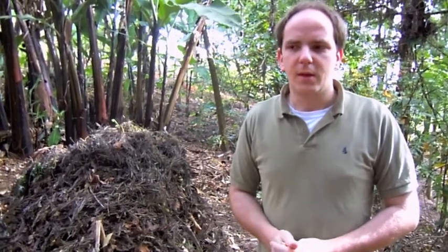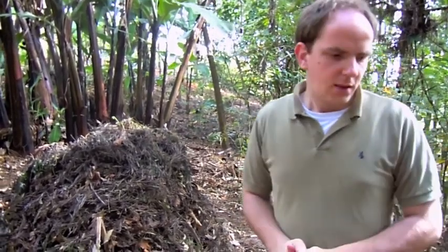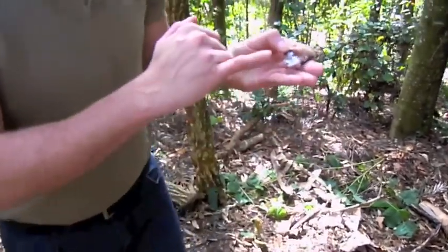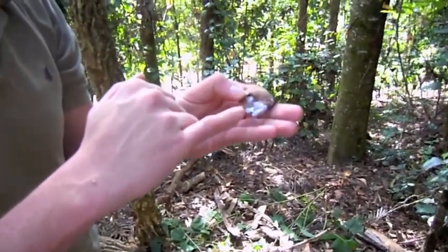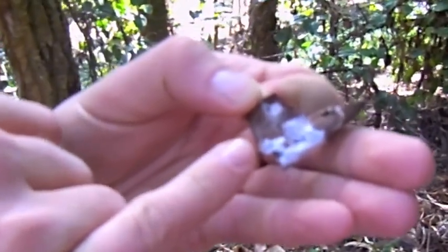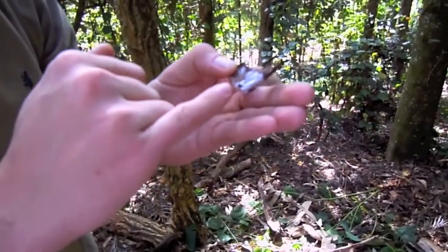The concept of compost tea is basically to activate the microbes. After the composting process, if you look at this white stuff here, this is all microbes — full of carbon, nutrients, and nitrogen. It's a fungus, which is good. It works on the leaves and breaks them down.